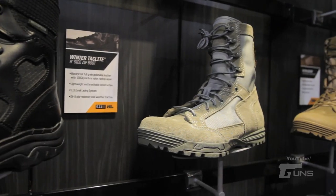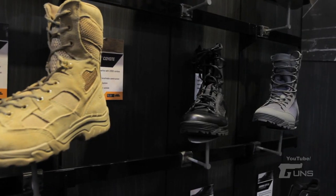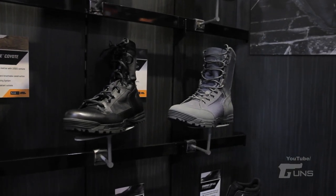We have our traditional black boots and our desert boots — we've had a whole series of these. We have everything from winter boots to coyote and desert boots as well.